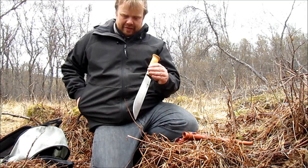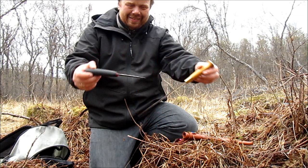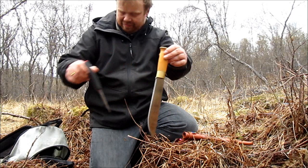Let's just compare it to this — this is the Mora 7-11. So we have something for comparison.